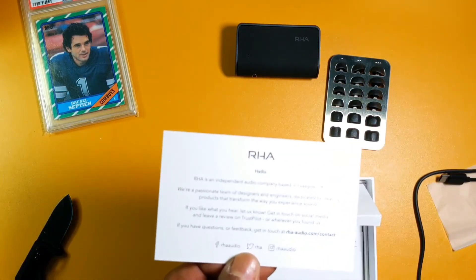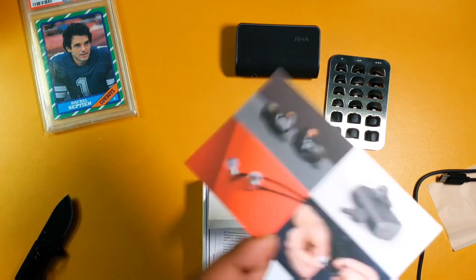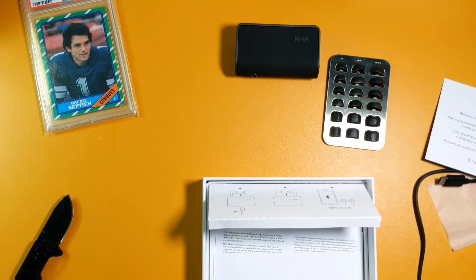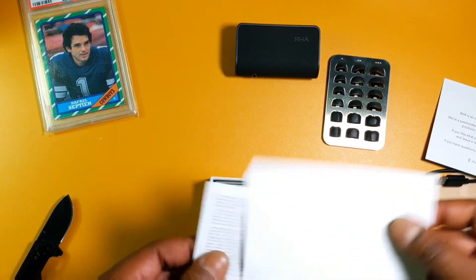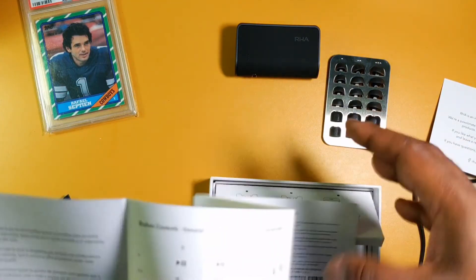They're based out of the UK. Some contact information — I'll be following them on Facebook after I upload this video. And here's a quick start guide.